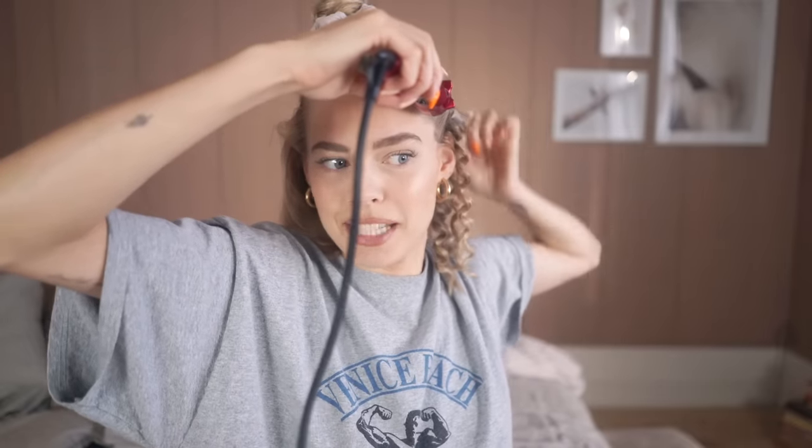Towards the face and the upper layers, I'm more cautious about making the sections more thin. I think that looks nicer from the front — if you don't have these big chunky corkscrew curls, but these small, fun, bouncy, playful ones.